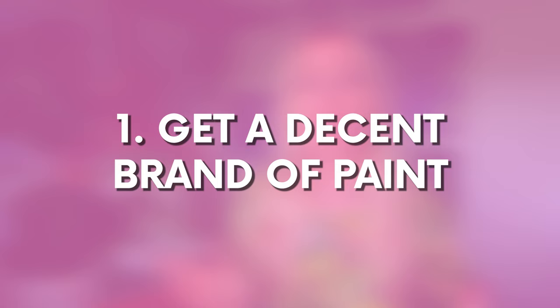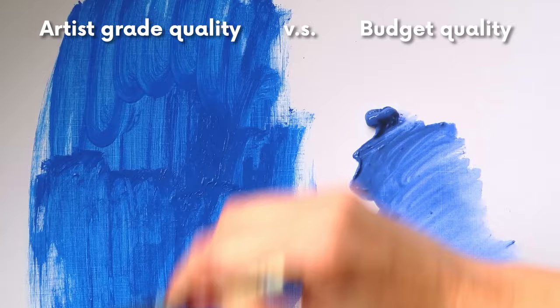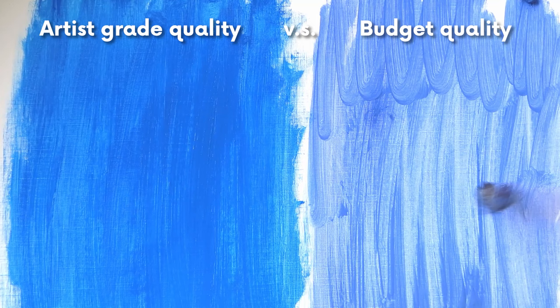My first tip for making your acrylic colours brighter is to get a decent brand of paint. Very often we pick up cheaper art supplies and unfortunately the pigment is never going to be as good as if we invest in better quality paint. The more expensive quality paint is pricier, but you end up using so much less because a small amount goes much further. Cheaper paints tend to be watered down with weaker pigment.